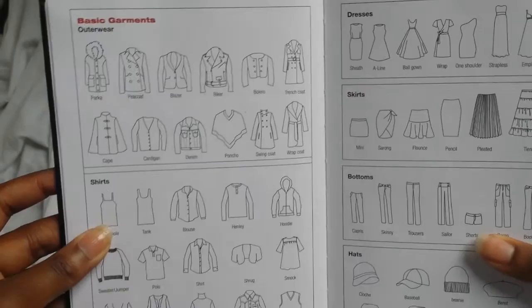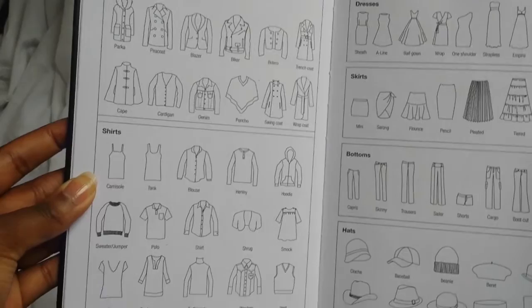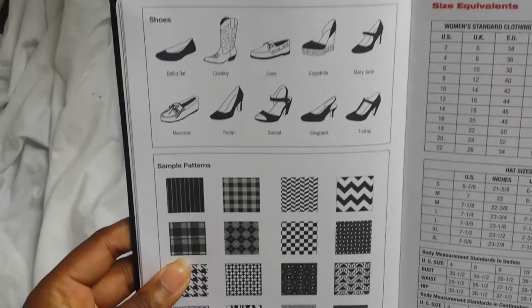When you first open the book it does have helpful information in the front, and it just shows you some basic garments and basic structures and necklines and stuff, just to draw inspiration on. I have found this helpful in the past when I need to figure out where I might want to put some buttons and things like that, so this is a really great thing to have.